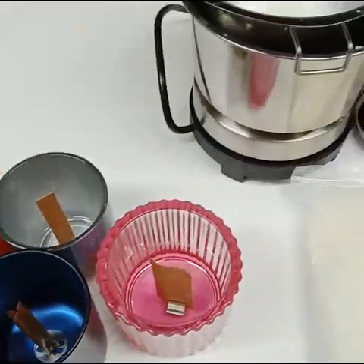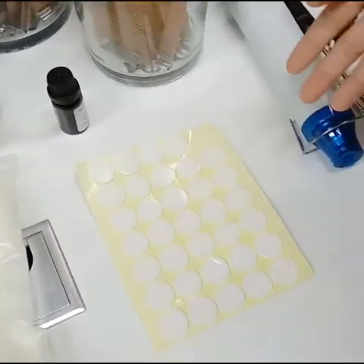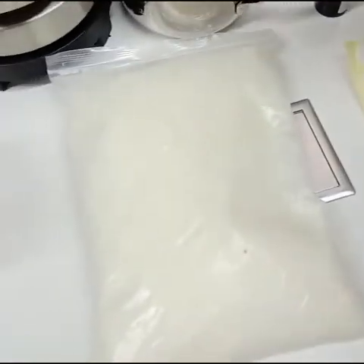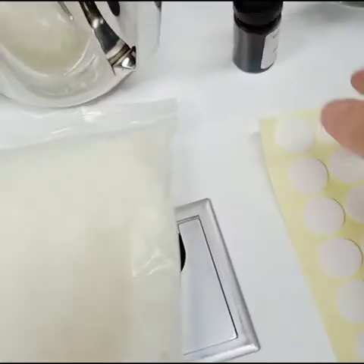Today we would like to show you the process of pouring wigs into the candle jar. The first step, we will mix the wigs and essential oil.